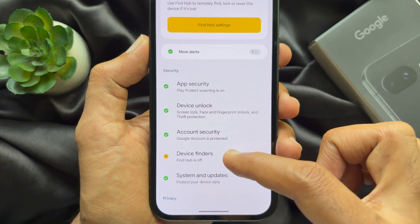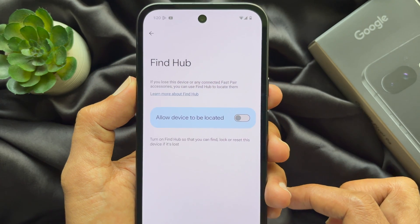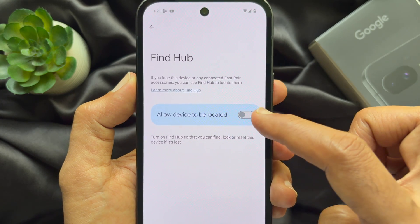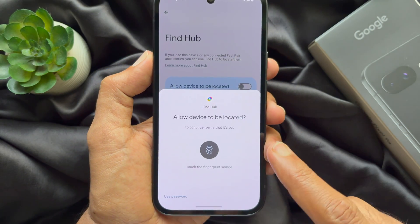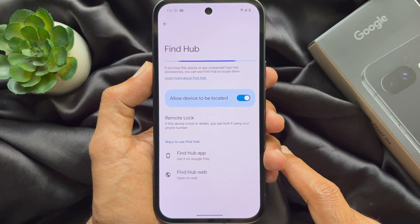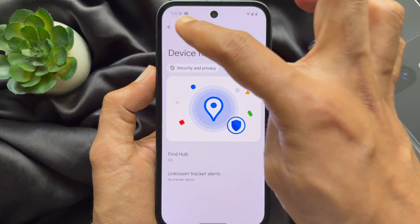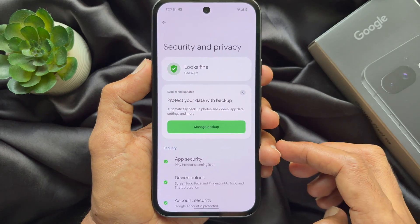Tap Find Hub. Now simply turn on 'Allow device to be located' and confirm with your fingerprint. That's it — Find My Device is turned on. So these are the steps to turn on or off Find My Device on Google Pixel.